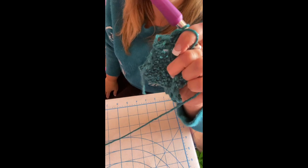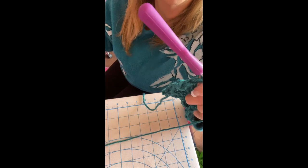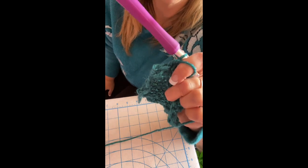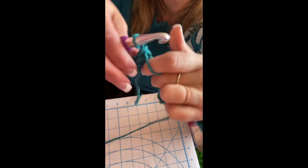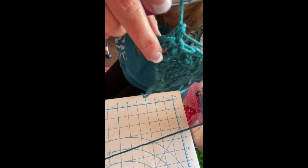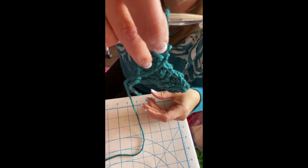You make four leaves per clover and ten clovers altogether. We'll put them together in the next video. It's a very easy pattern if you know how to crochet — you just keep going the same way.